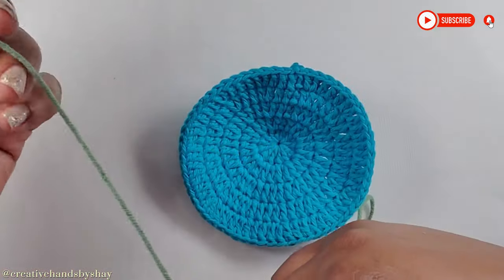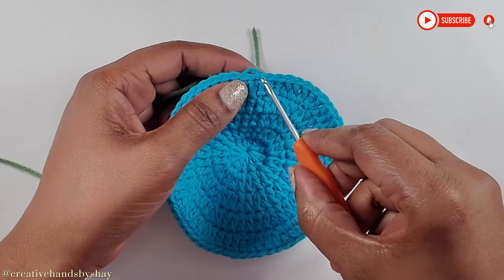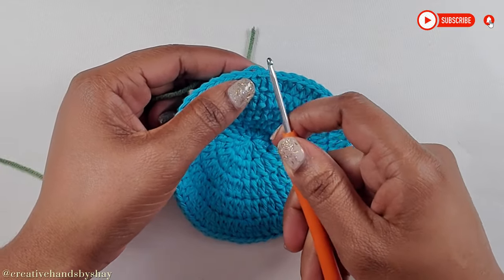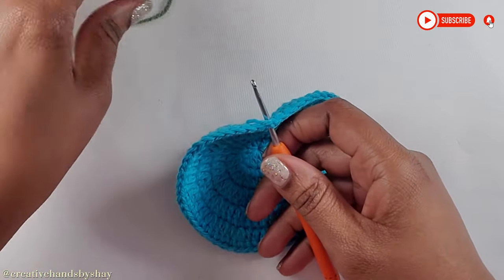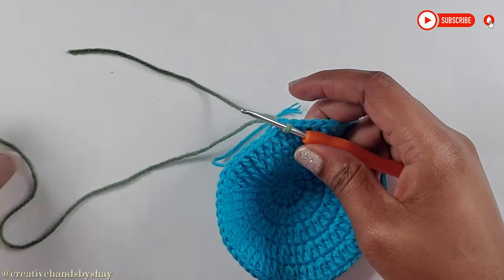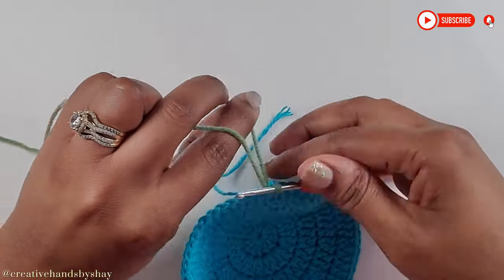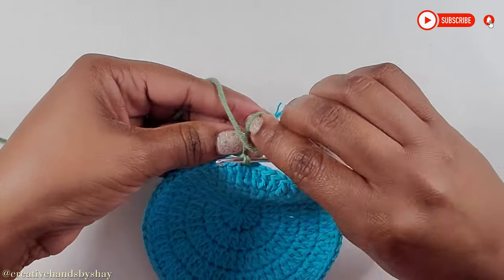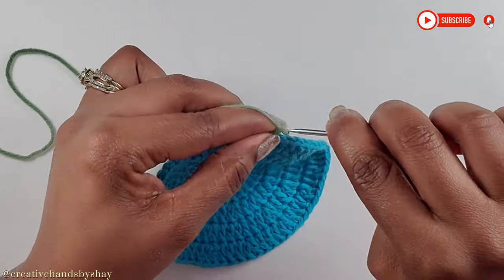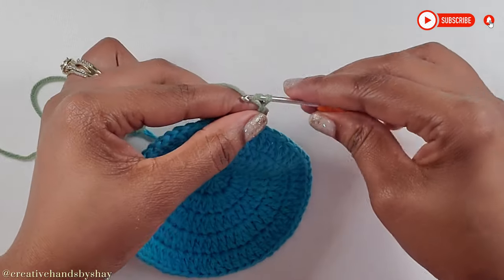Now moving along, we will get our next yarn and attach it onto the first stitch. I like to do it on the first stitch where I fastened off. So I'm going to attach my yarn, give it a chain 1, give it a tie so that it stays secure. Then chain up 1, 2, 3, and 4.